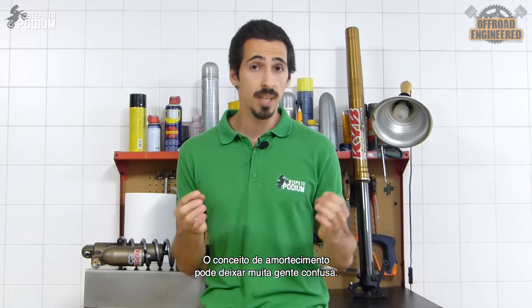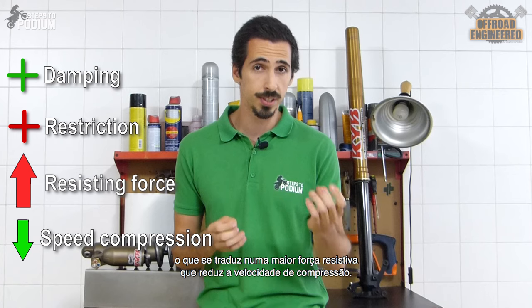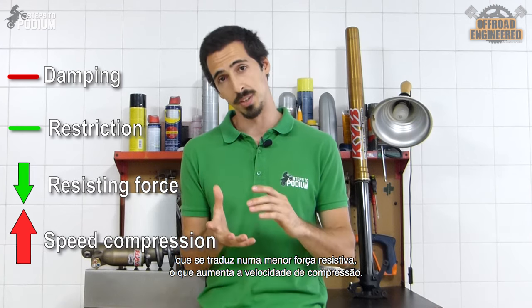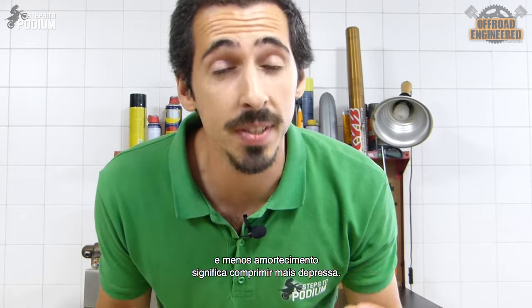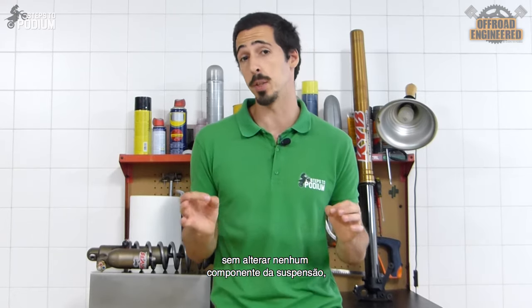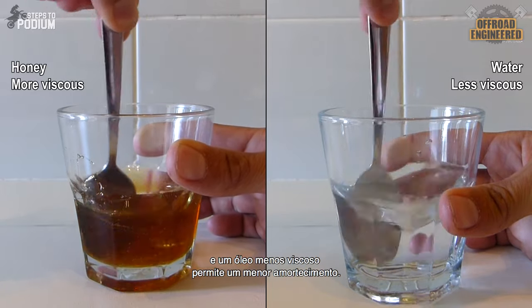Something that confuses a lot of people is the concept of damping. More damping means more restriction to oil flow, which translates into a greater resisting force, making the forks compress slower. Less damping means less restriction to oil flow, which translates into a smaller resisting force, making the forks compress faster. The oil's resistance to flow can vary according to numerous things, but the easiest way to change it without touching the suspension hardware is through the oil's kinematic viscosity. A more viscous oil will provide more damping, and a less viscous oil will provide less damping.